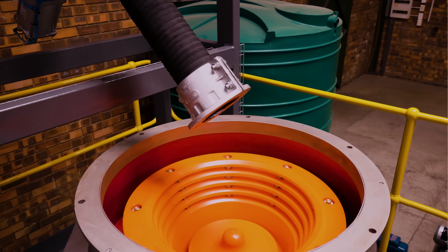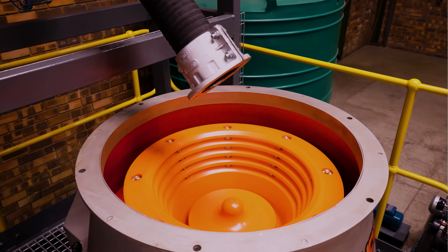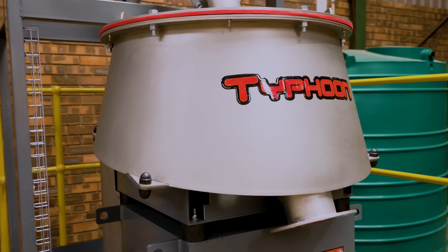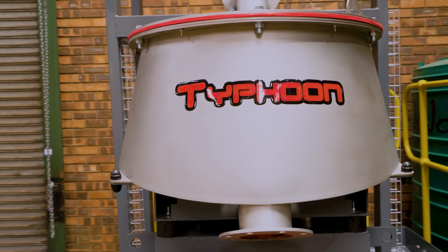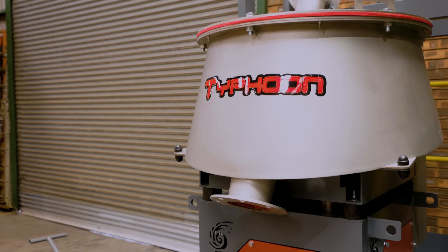Every feature of the Typhoon is an advancement, starting with the all-new polyurethane-lined cone. The beautifully angled stainless steel launder directs tailing from the cone downwards and has a wider base section, providing more space to handle the slower-moving tailings. Smart!